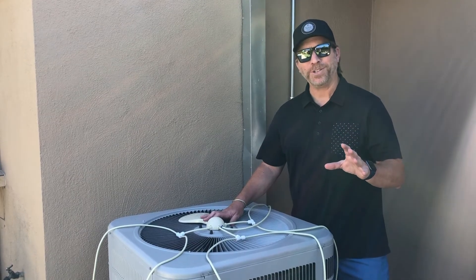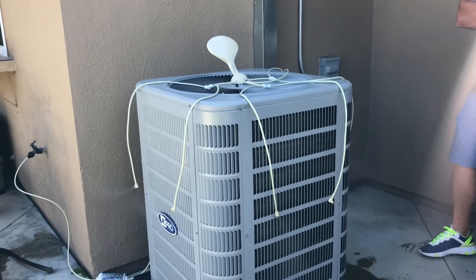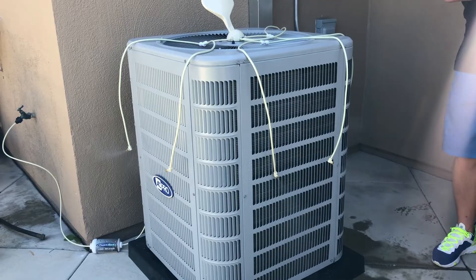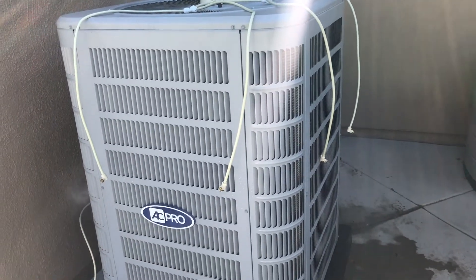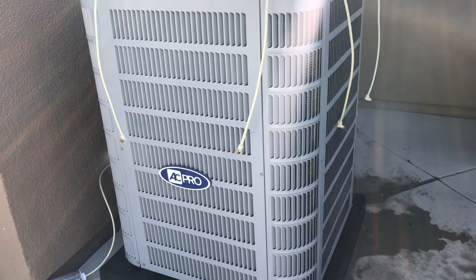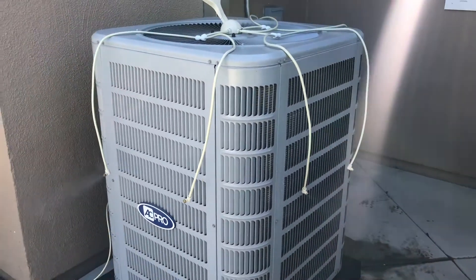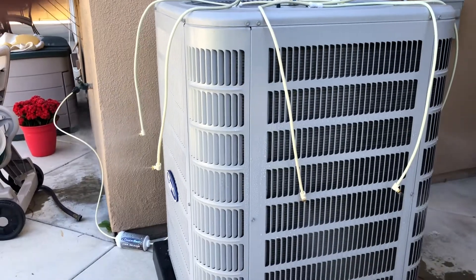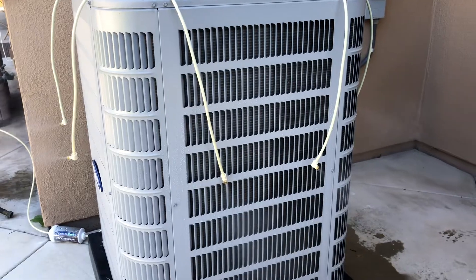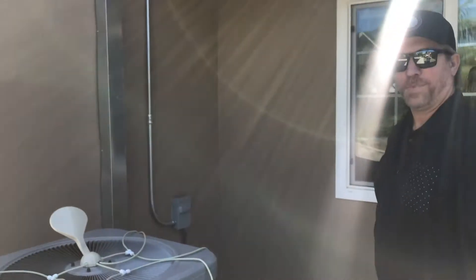Time to throw a lot of mist on this unit! Double the mist, double the cooling with the Cool and Save expansion kit. Available on coolandsafe.com. Cool your house, save money.